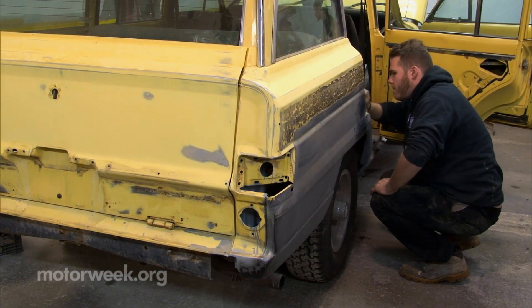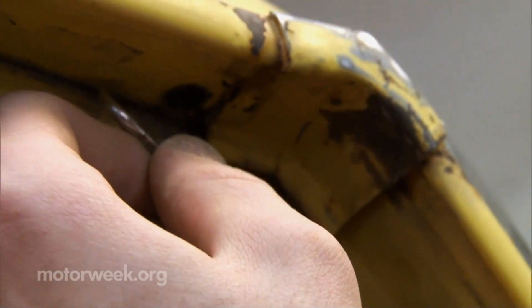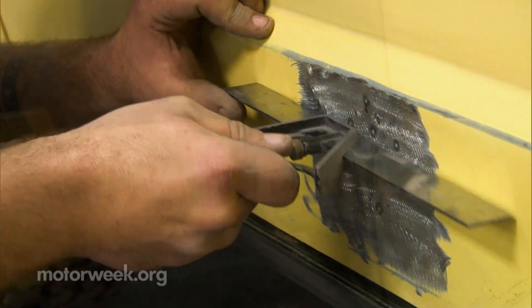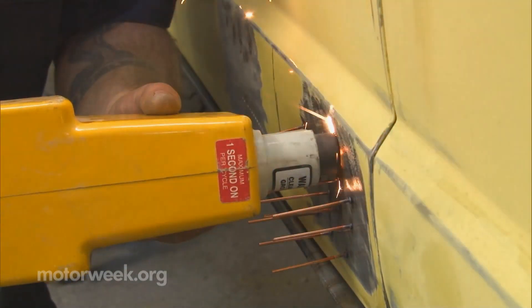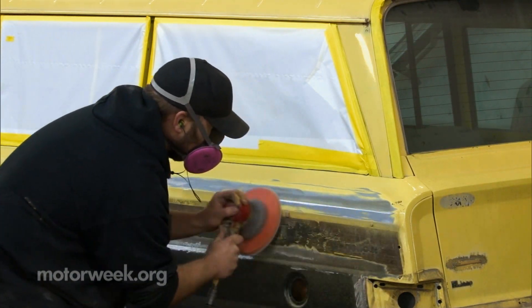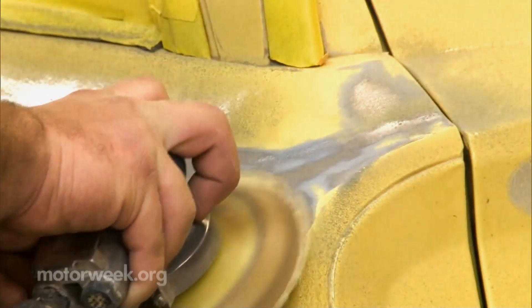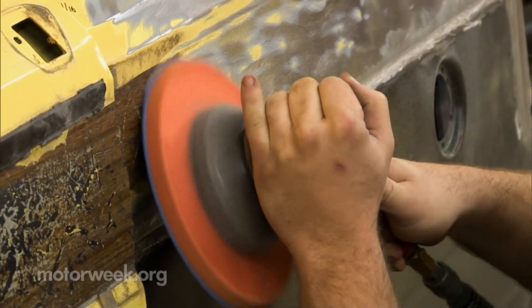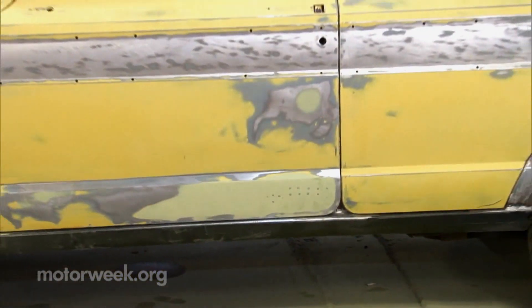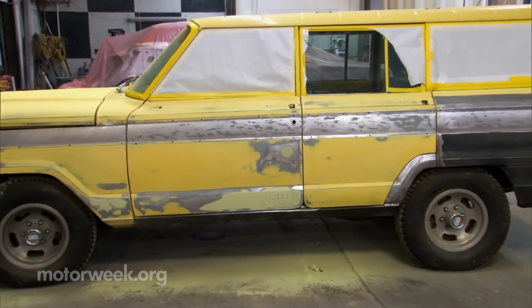With the rusty areas repaired, we now have a solid base to apply paint to, but it still needs to be clean, smooth, and free of dents, so the new paint will adhere properly and the painted finish will look smooth and glossy. First, all of the faded original paint is scuffed, not removed. There's no need to take it down to the bare metal, except where the original woodgrain vinyl decals are located. The entire surface of the car is sanded smooth.